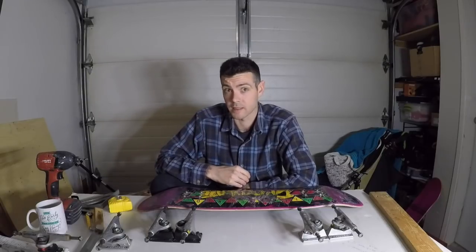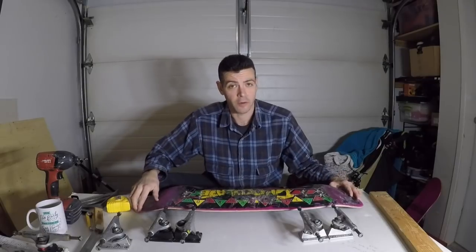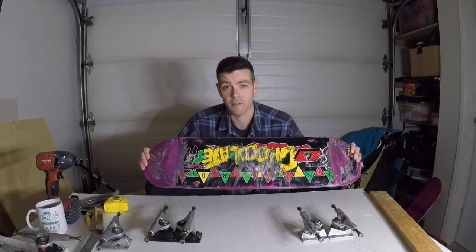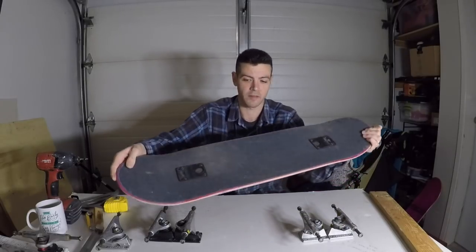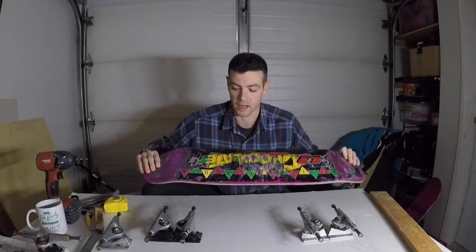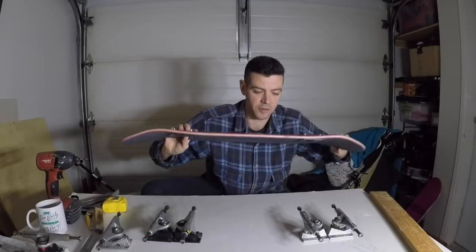Welcome to the truck wheelbase explanation video. What I have rigged up here is my dedicated deck for measuring the wheelbase of trucks. I've got some risers on this side and some 7/8 bolts on this side, sticking out just enough that I can fit the trucks on.